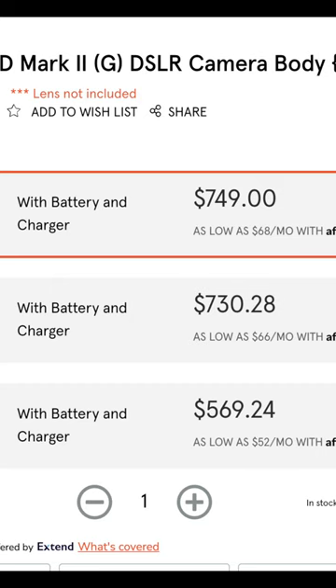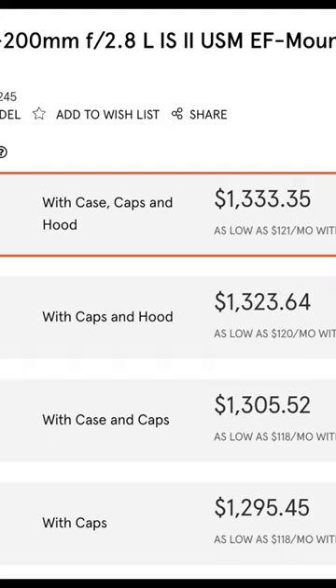On the other hand, we have a 70-200mm f/2.8 lens on a crop body sensor that has about 200,000 shutter clicks on it. You could find it online — I found it used. You could get the body for about $750 and the lens for about $1,300, which means after taxes it's just over $2,000. Much more reasonable for someone starting out who wants to get some good sports photos.